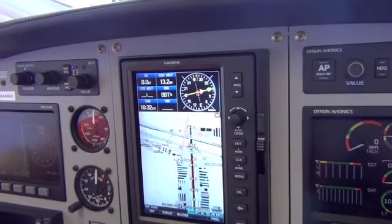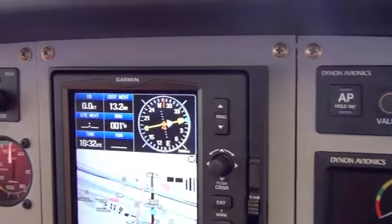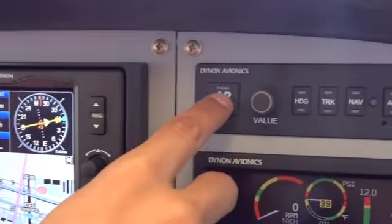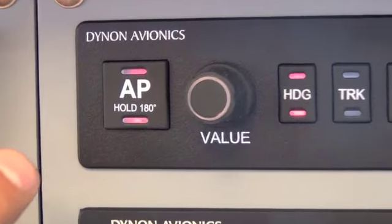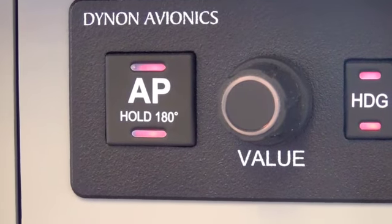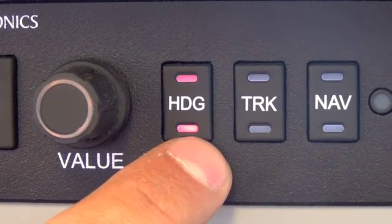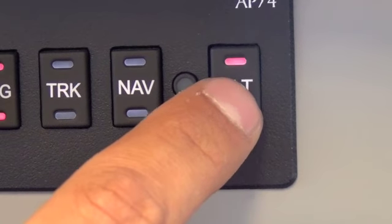We have two panels for the Autopilot — one on the right side and one on the left side. This AP button will activate the Autopilot. With one click of the button, you'll see the LEDs turn on and it's going to engage us in heading and altitude mode. You can see heading is illuminated and altitude is illuminated when we push it.